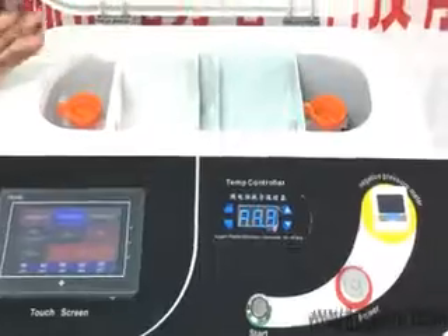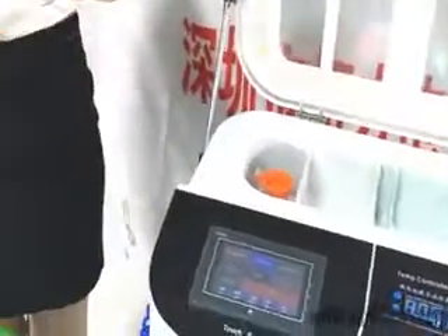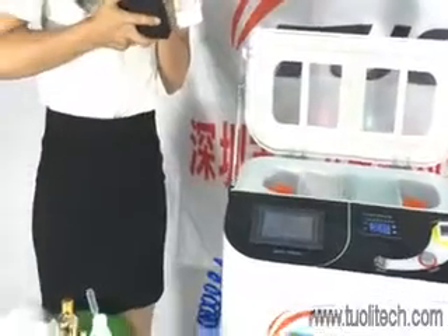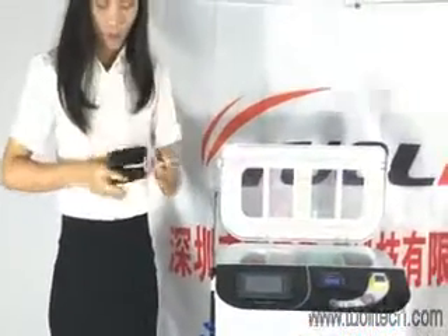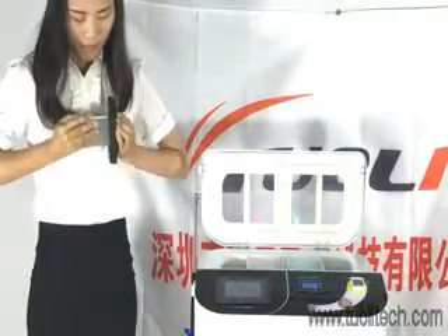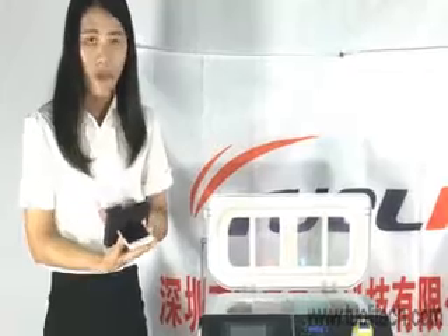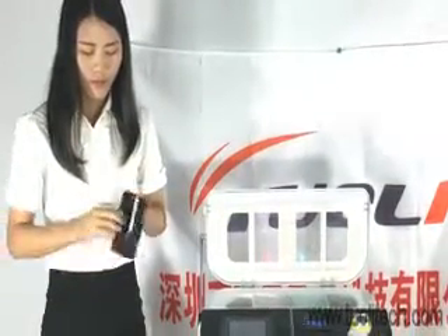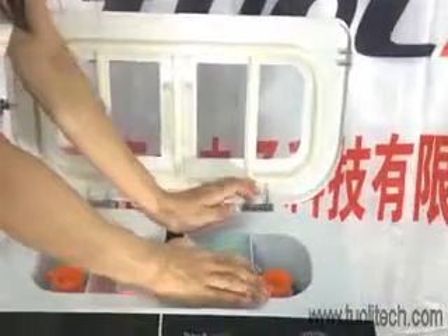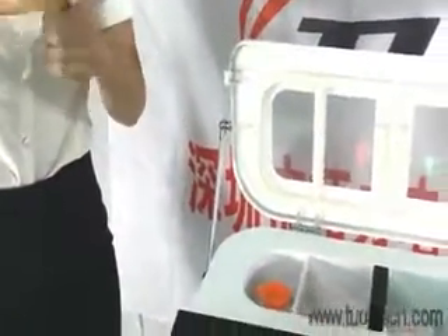Now we can start our nano-coating. We need to check the weight and select the correct mode, then press the low key to place the phone in. Please note that we need to power off the phone before inserting it. Now we apply the nano liquid.